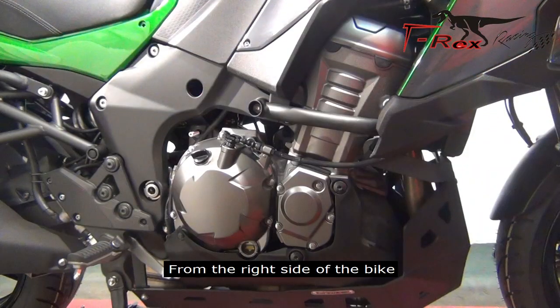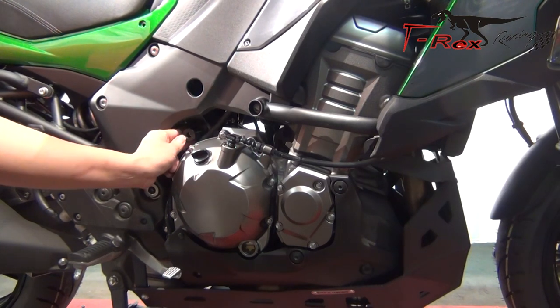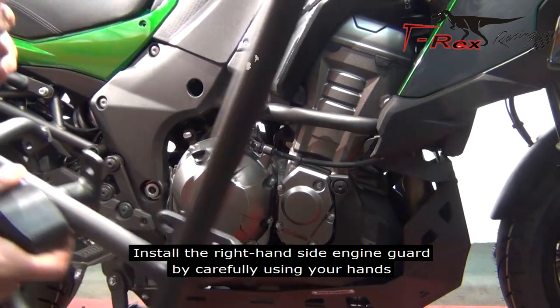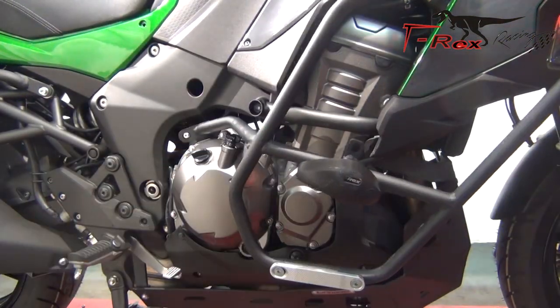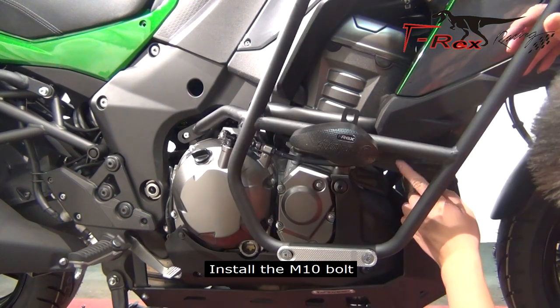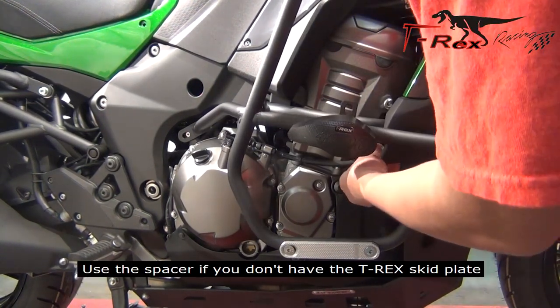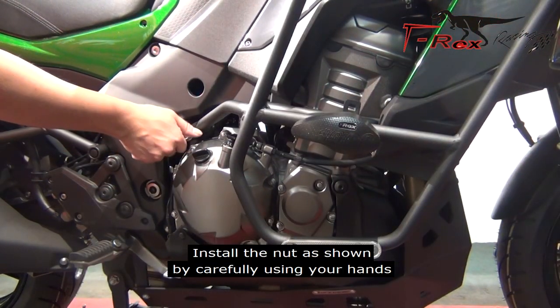From the right side of the bike, attach the spacer as shown. Install the right hand side engine guard by carefully using your hands. Install the M10 bolt — use the spacer if you don't have a skid plate. Install the nut as shown by carefully using your hands.